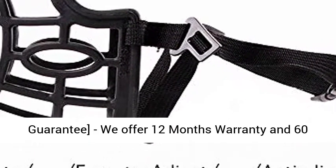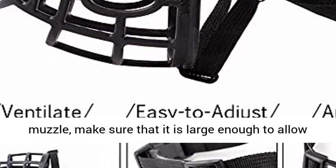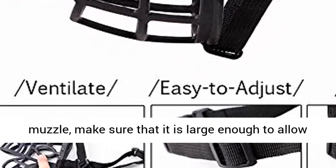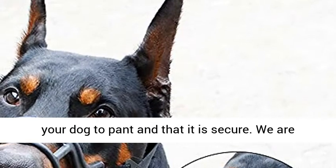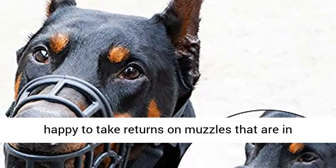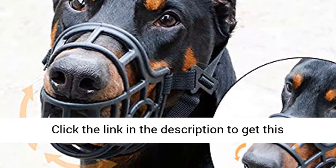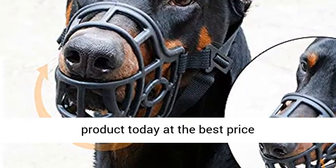Satisfaction Guarantee: we offer 12 months warranty and 60 days money back guarantee. When you receive your muzzle, make sure that it is large enough to allow your dog to pant and that it is secure. We are happy to take returns on muzzles that are in like-new condition. Just buy with confidence — click the link in the description to get this product today at the best price.